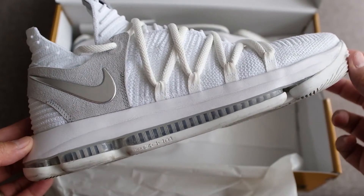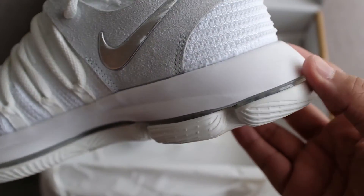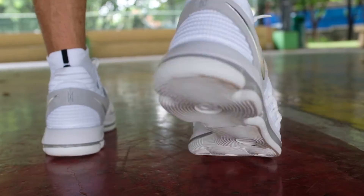Great responsiveness, maximum impact protection, and the right amount of bounce without sacrificing court feel. This enhanced setup also provides better stability for an overall well-balanced ride.